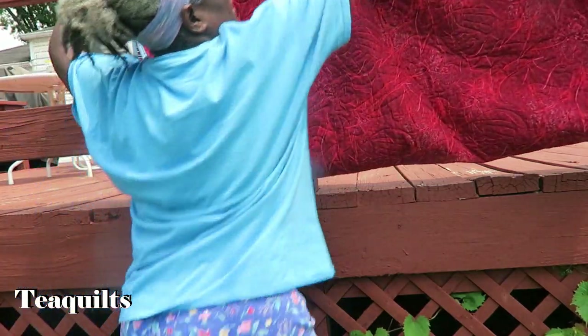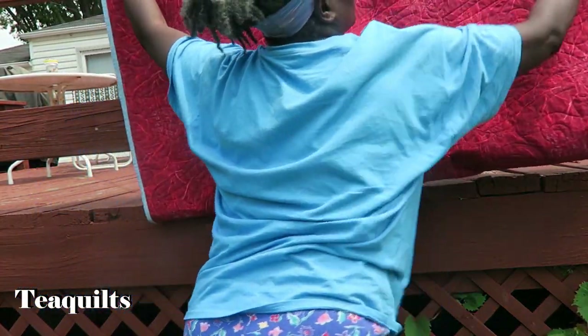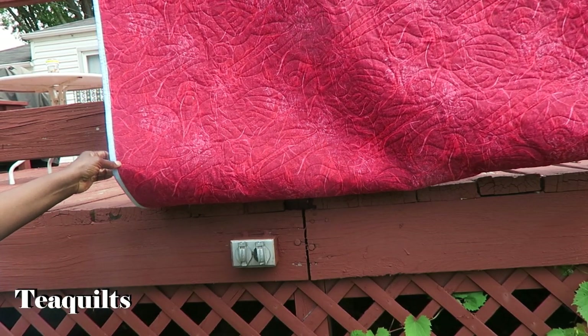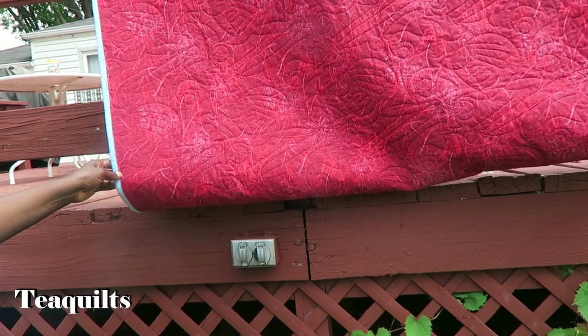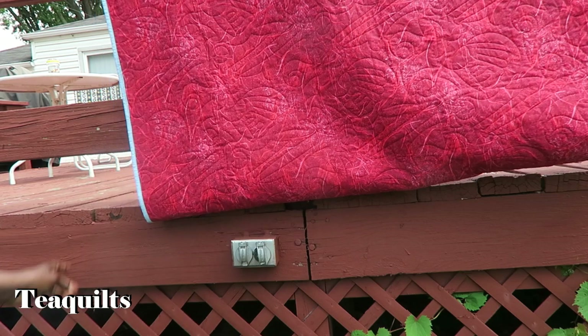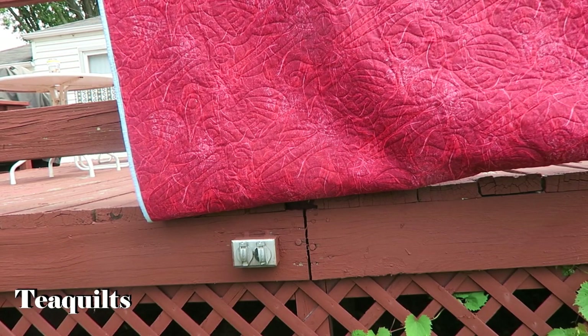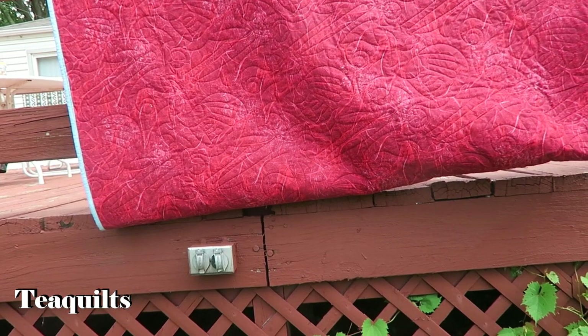The back uses the same type of fabric I used on all of them — actually this is the fabric from my wash-softening video, and I'll try to link that in the eye above. You can't hardly see much stitching because I used red thread, so it's blending in very well.